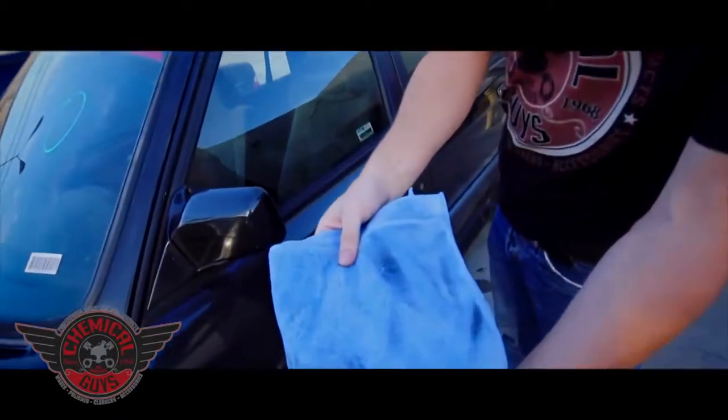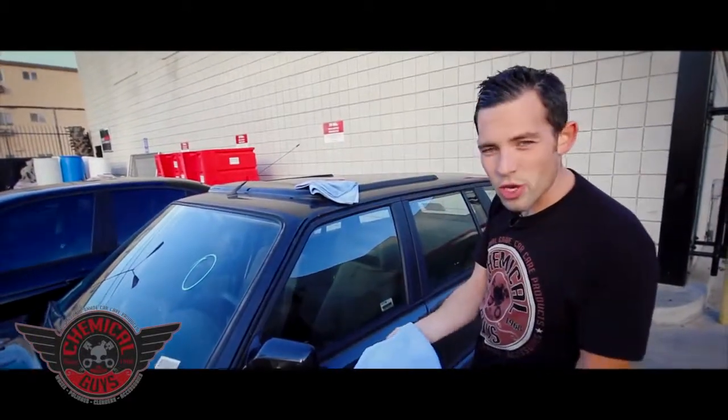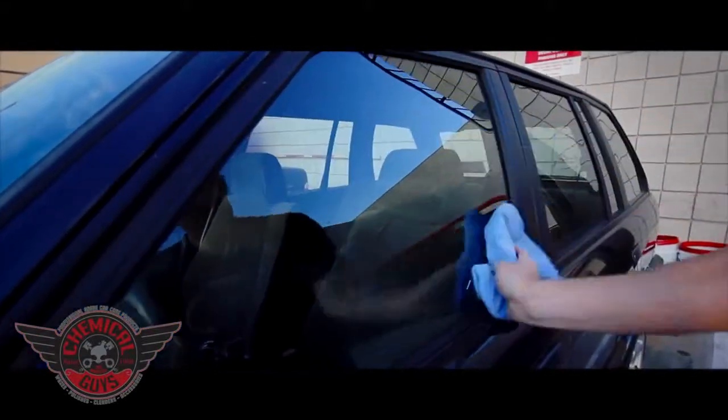Look at all the dirt that we pulled off — we got all that dirt right off the window. Now I'm going to go to our secondary towel. Our secondary towel is called a drying towel. I'm going to take my drying towel and buff off any streaks off the window. Now we have a streak-free shine.